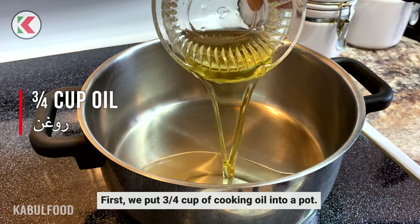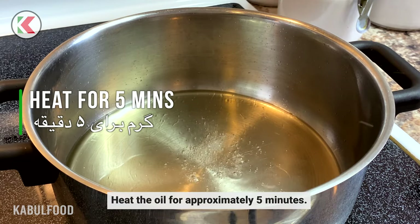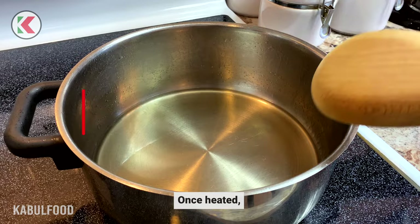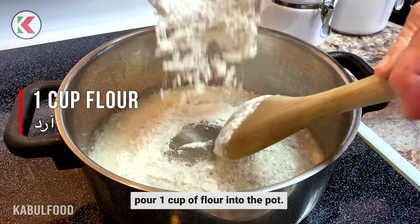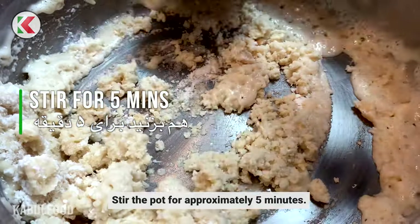First, we put 3 quarters cup of cooking oil into a pot. Heat the oil for approximately 5 minutes. Once heated, pour 1 cup of flour into the pot. Stir the pot for approximately 5 minutes.